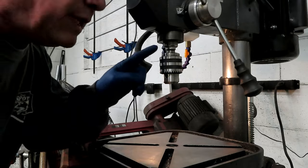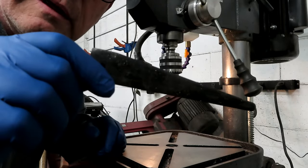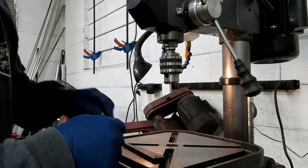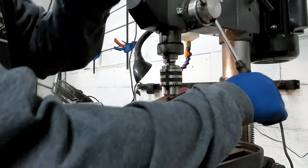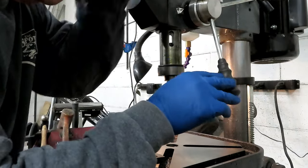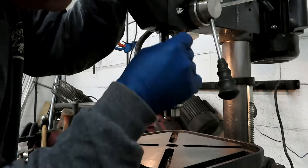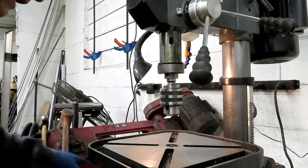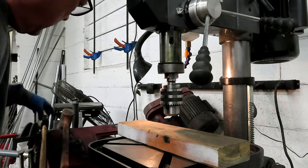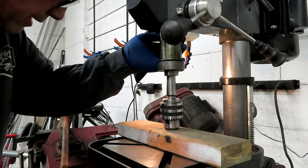The first thing we need to do is get the existing chuck out. When you bought your drill press you should have had one of these wedges — if you've lost it, no big deal, you can make one out of scrap metal. Lower the spindle down until you can see the little slot, then drop the wedge in there. I like to put a piece of two-by-four down here so the chuck drops onto it, then just tap the wedge a couple of times — boom, it's off.